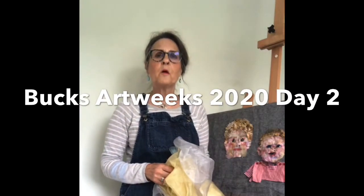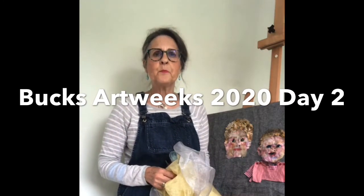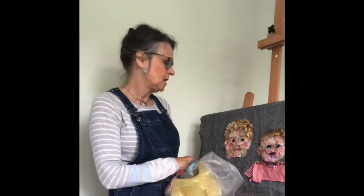Hello, I'm Barbara Shaw and I'm taking part in Bucks Art Weeks, which is on now until the 21st of June. I would be demonstrating what I do at Cymbeline Art and Cards in Princes Risborough, but because I can't be there, I thought I'll do what I can from home and show you a little bit about how I work.